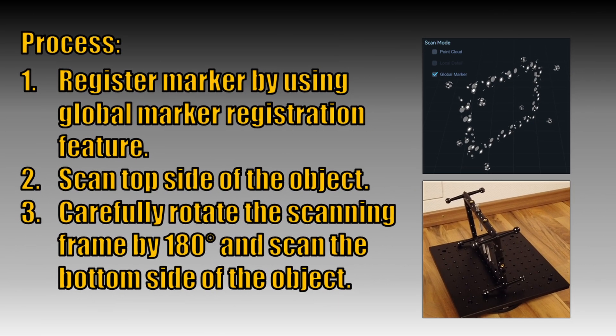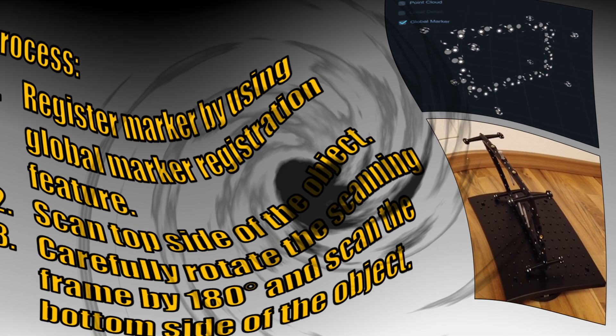The process is very simple and can be done in three steps. Step 1 is to register the markers using the global marker registration feature. By this, the scanning software knows the exact position of the 3D scanner 360 degrees around the frame. In step 2, we scan the top side of the object and pause the scan when done. In step 3, we carefully rotate the scanning frame by 180 degrees and proceed scanning the bottom side of the object.